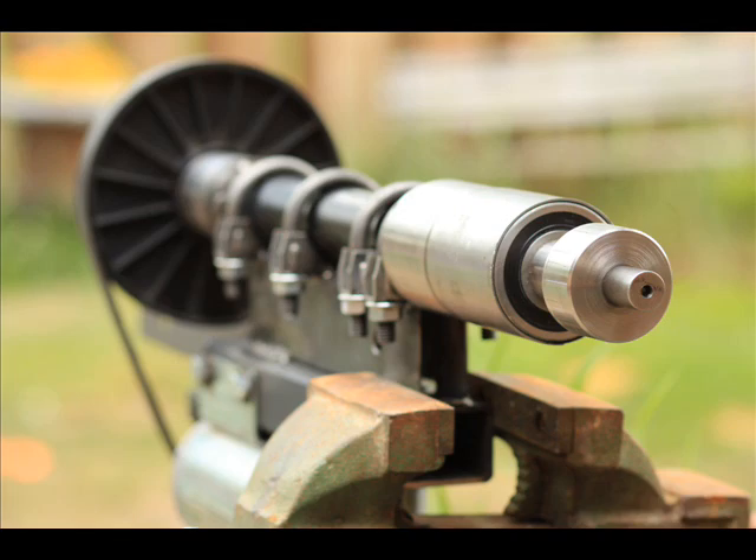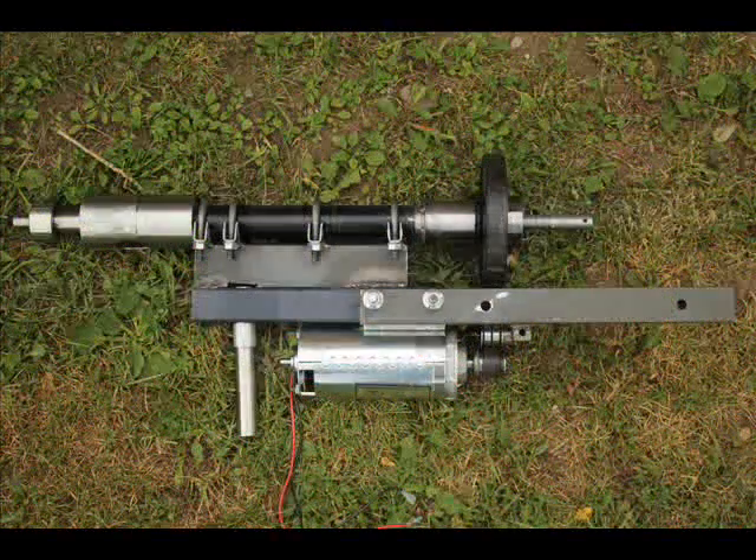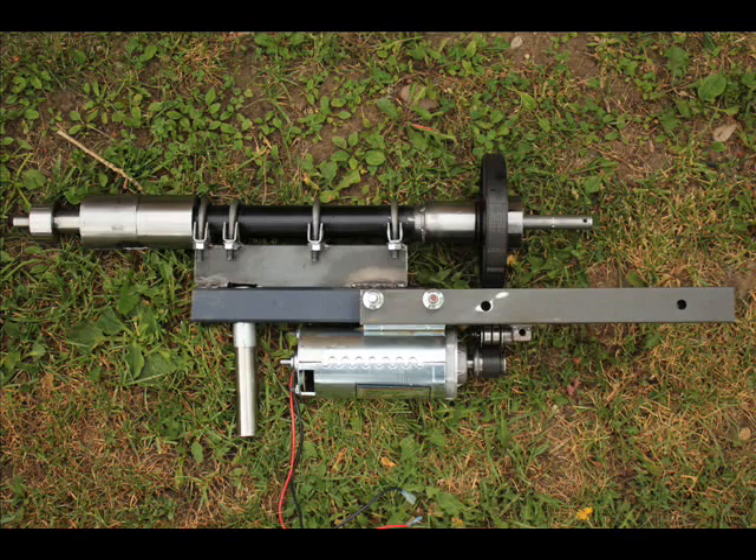It's going to have a 5.3 to 1 ratio. The motor is rear-facing — it's a treadmill motor. I just modified it by trimming off different pieces I didn't want on there, including the flywheel.